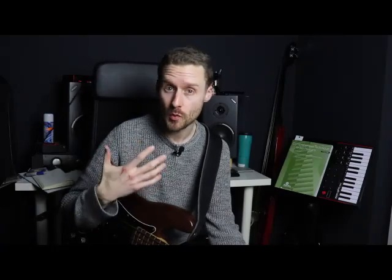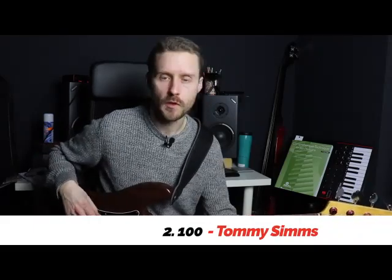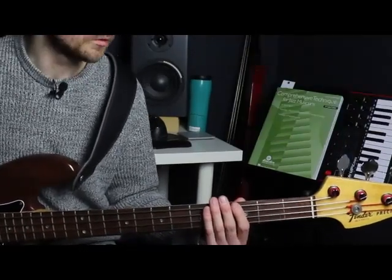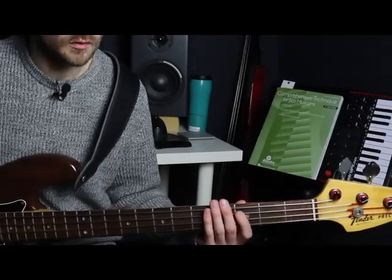Now, you might be thinking there's a lot more that beginners need to know than just technique, and you'd be right. For example, beginners also have to know how to lock in with a kick drum. To teach that, I often have my beginner students learn something like '100' by Tommy Sims. The bass part mirrors the kick drum, so if you're a beginner, there's another song you can learn right there.